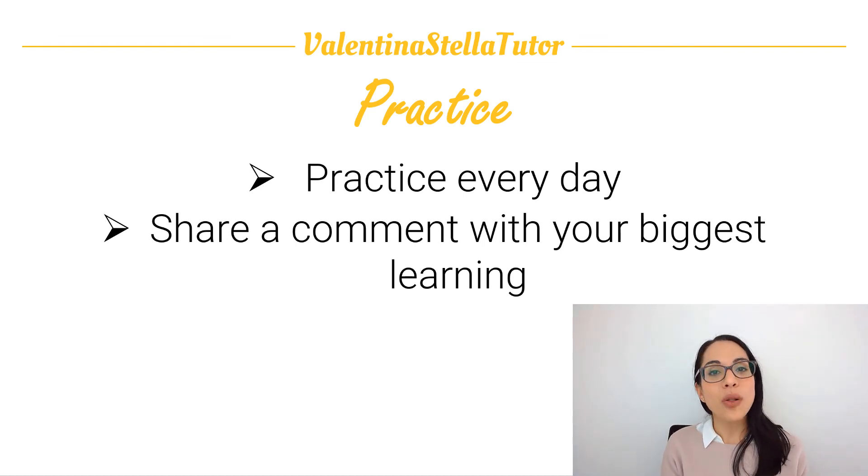Okay guys, that's all for today. I hope you enjoyed this video and I will see you in the next one. Until then, have a great day — buona giornata e a presto. Ciao da Valentina.